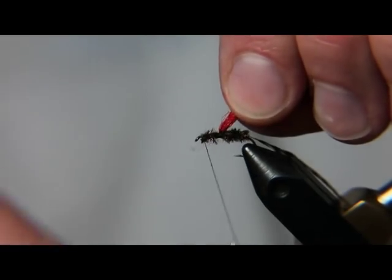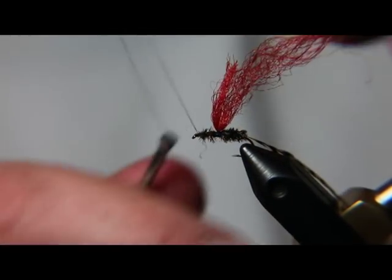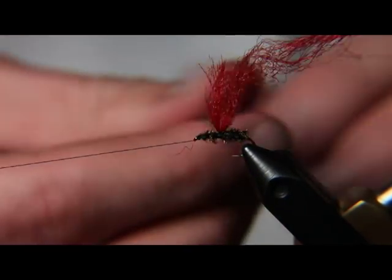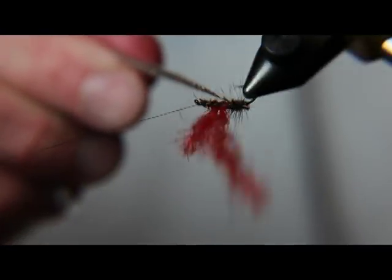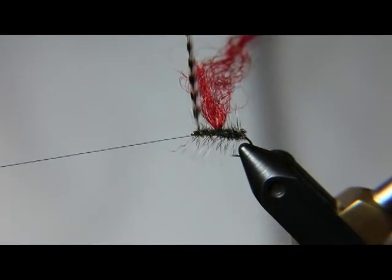Now we're going to take this thread back behind the eye. Put another half hitch in. Then we're going to take our hackle and work it up the fly — a few turns behind the parachute and a few turns in front of it, once again not crowding the eye.